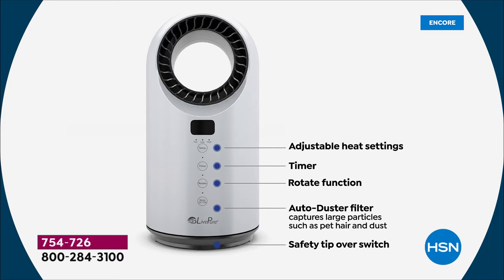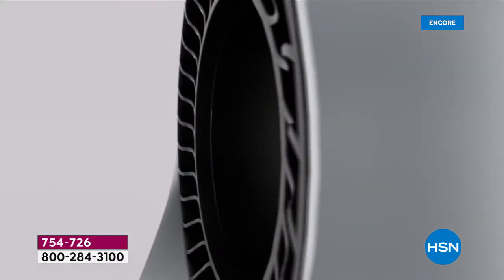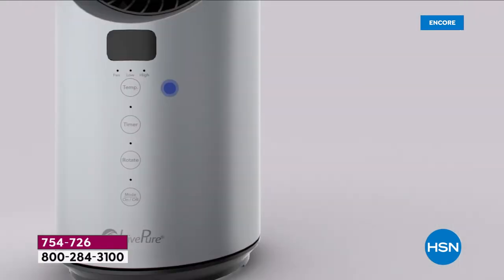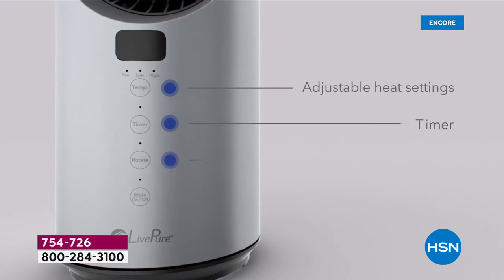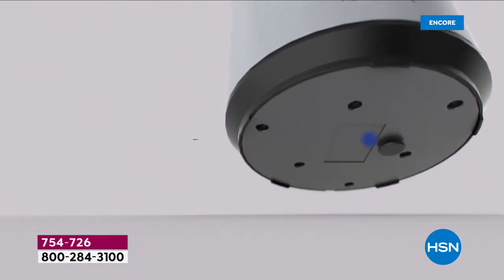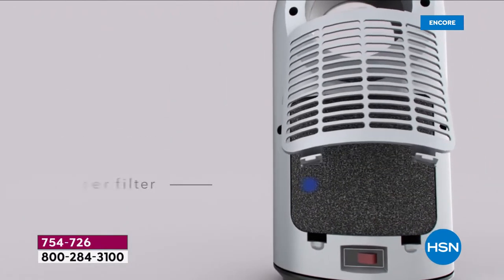There's adjustable heating, a timer, and a rotate function that sends heat to the left and to the right. The auto-duster is a cleanable filter — all you do is dust it off or vacuum it. It's not a big deal. This is not an expensive filter; it's not HEPA. We just want to give you something extra, and if you have pets or a dusty house, you'll appreciate it. Then there's the rotate and the on/off at the bottom.